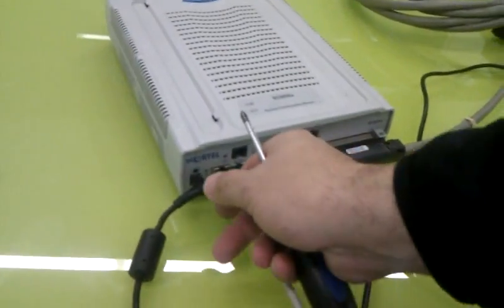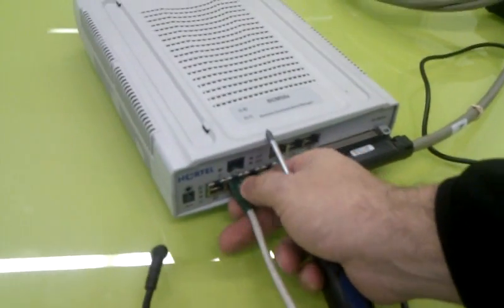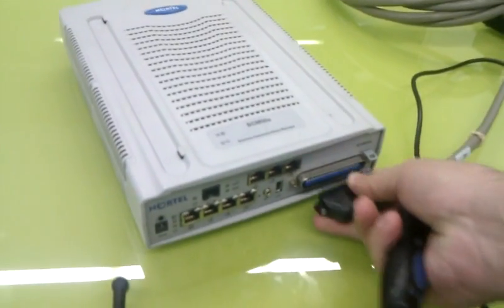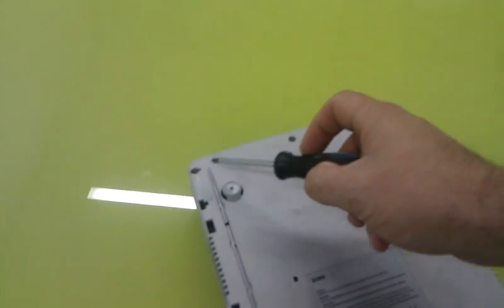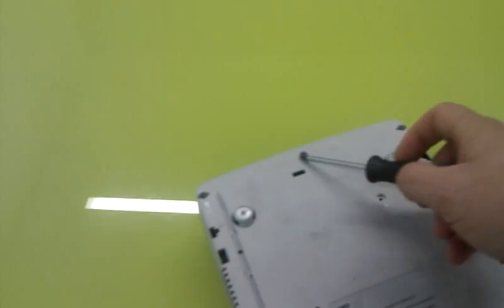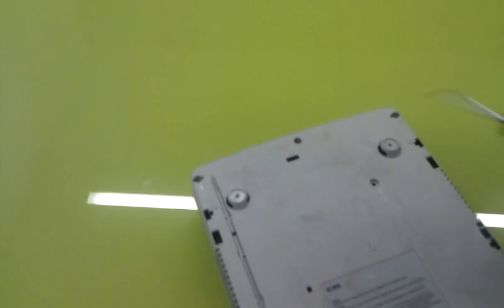First of all, remove the power from the BCM, the LAN cable, and the extension cable. Then turn to the other side and remove the three screws from the box.